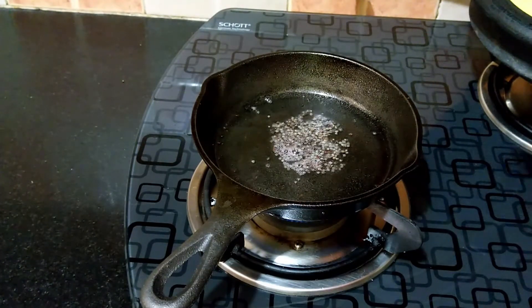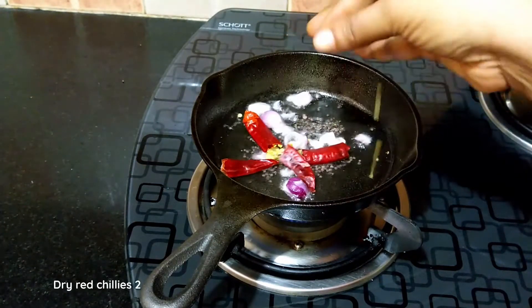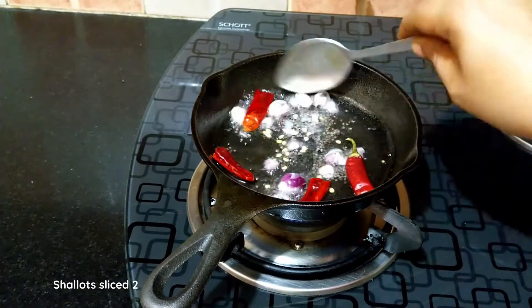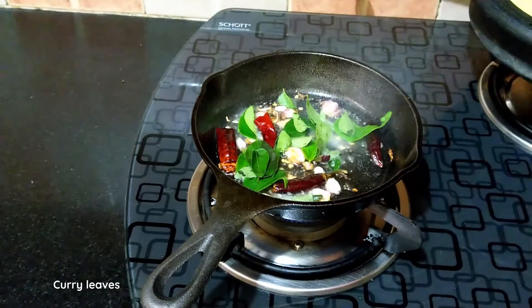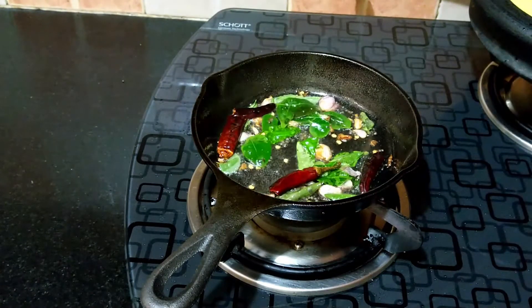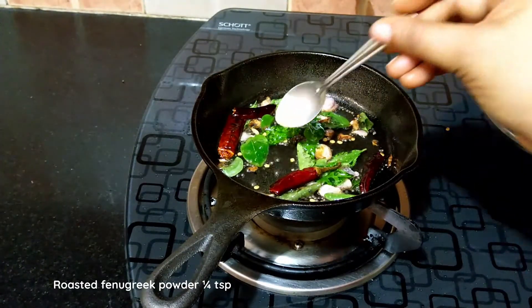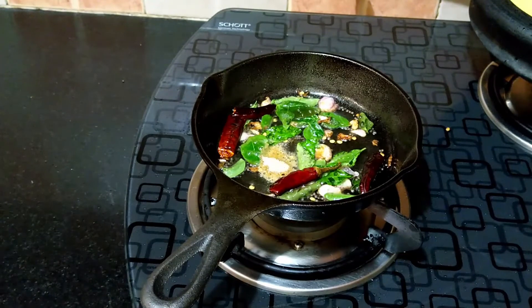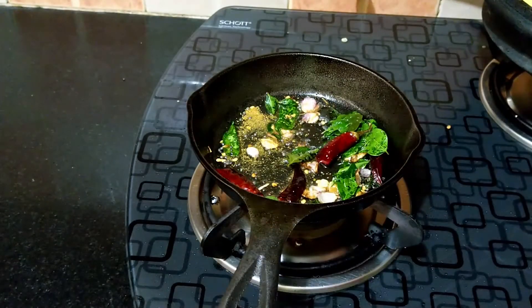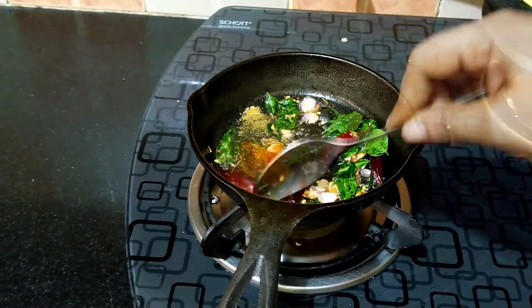As the mustard seeds crackle, add in two sliced shallots and two dried chillies. Saute until the shallots turn golden, then add in a few curry leaves and turn off the flame. If you do not want to add shallots you may skip it. If not adding fenugreek seeds, add one fourth teaspoon of roasted fenugreek powder. Optionally, for color, add one fourth teaspoon of chili powder.